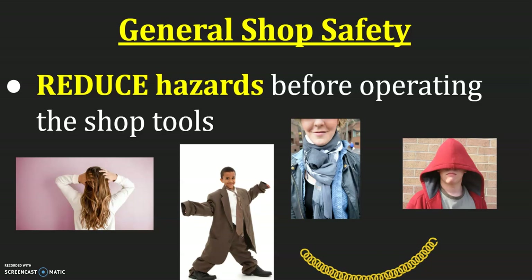We want to reduce hazards before operating shop tools. If you have long hair, baggy clothes, a scarf, a necklace, or a hoodie where the hood can slide down over your eyes, those are hazards we want to avoid. If you have long hair, use a hair tie and tie it back. If you have a scarf or baggy sweatshirt or hoodie, take that off and just wear the t-shirt underneath. If you have long sleeves that might get in the way, please roll them up — all of those can get caught in the tools and cause accidents and injuries.